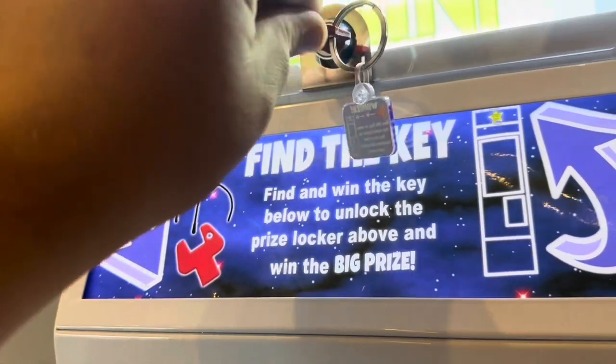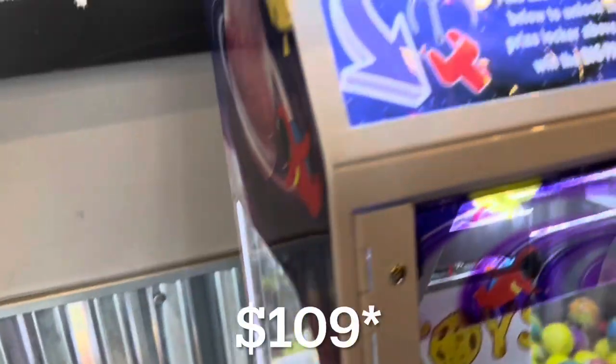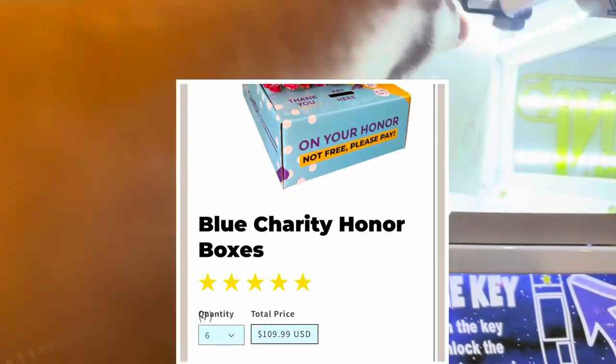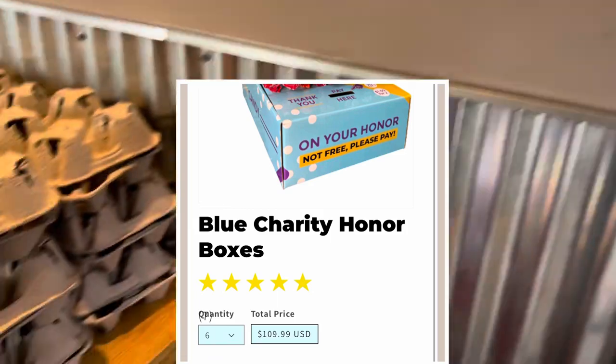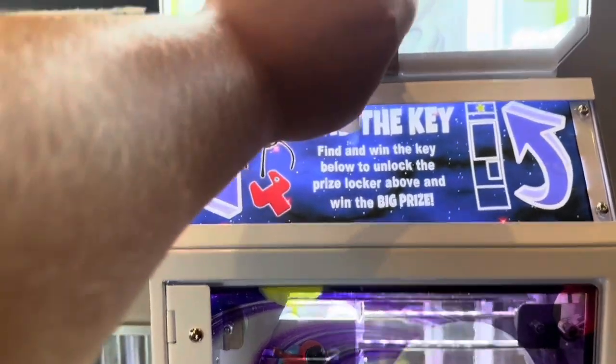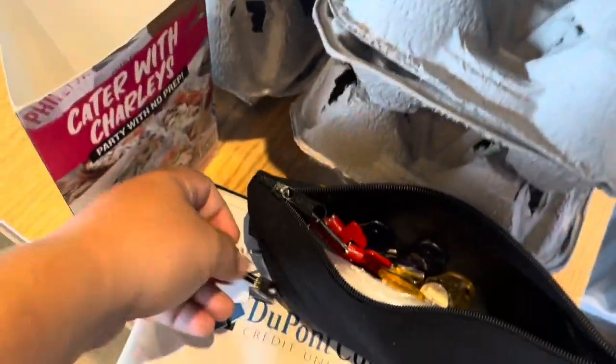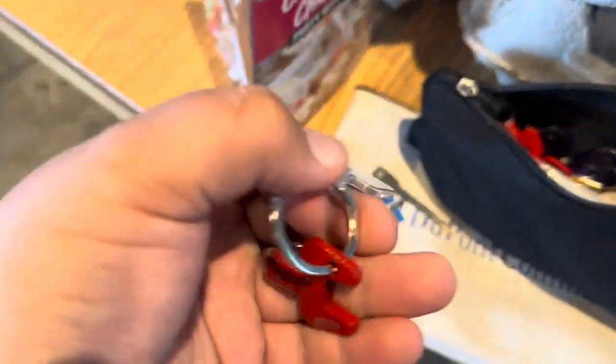I first got into honor boxes when I started vending — I started with bulk and have about 40 locations for bulk vending machines. You can get into honor boxes for as low as $106. Vending Business Solutions offers six honor boxes for that price, which is a great way to get into the business without much of an investment. I personally use lollipops — other people use candy, but I found lollipops work best for me and I get those at Sam's Club, either Tootsie Pops or Blow Pops.